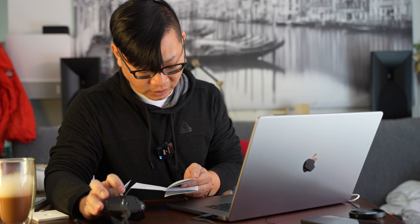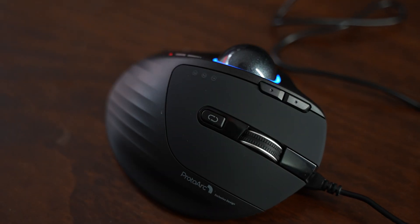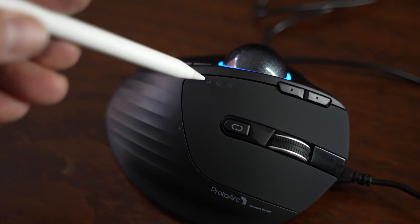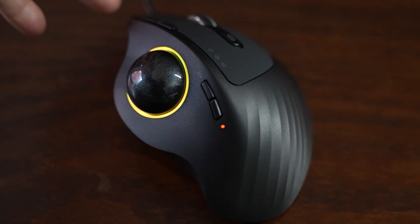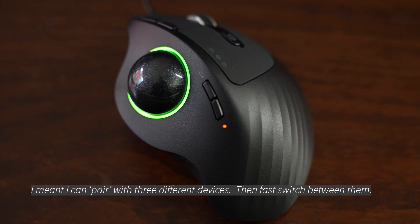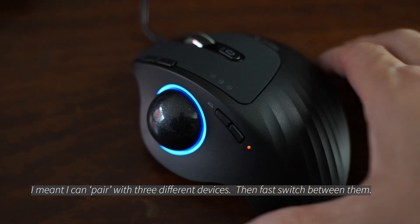Pressing the mode switch until the white light on indicator one enters 2.4 GHz mode. For Bluetooth, you press the mode switch to position two or three. So there are indicators on the left-hand side: one is 2.4 GHz mode, two and three are different Bluetooth modes. That means you can theoretically connect this to up to three different computers simultaneously — one via the 2.4 GHz dongle and two others via separate Bluetooth connections.